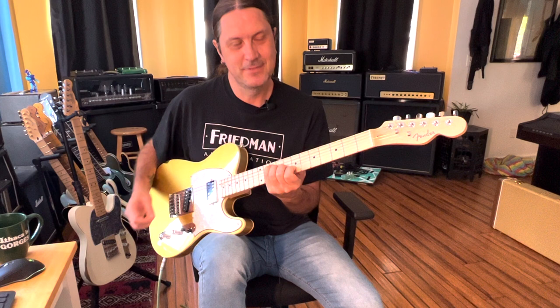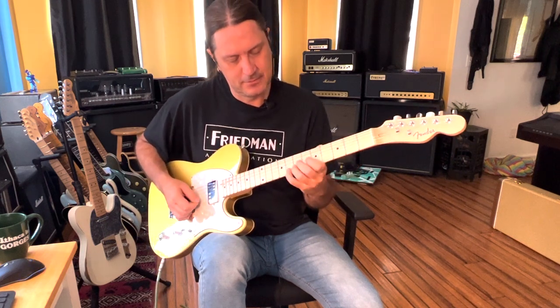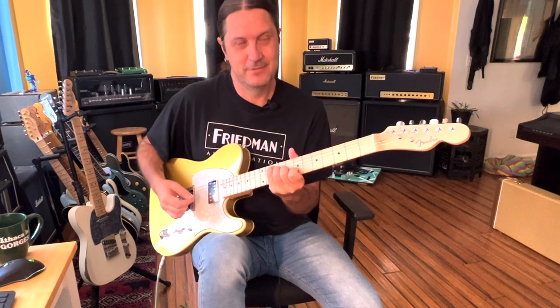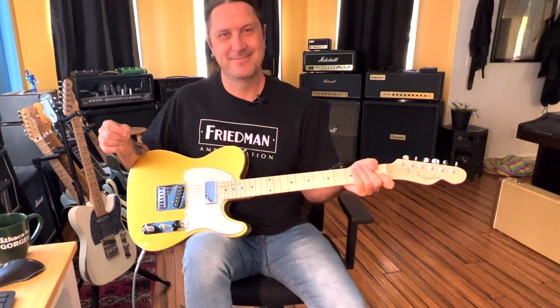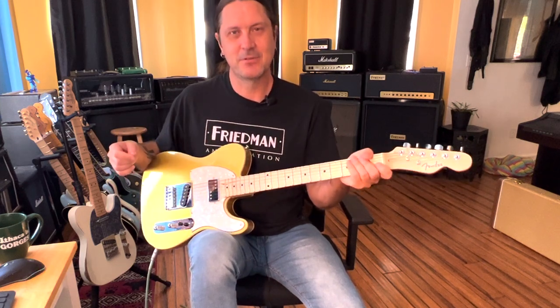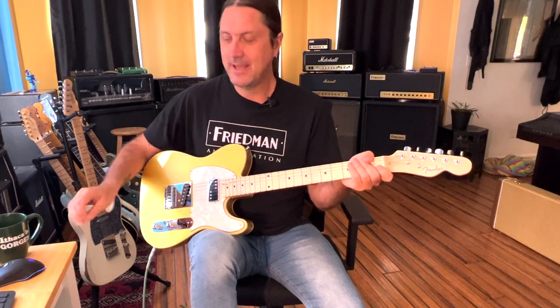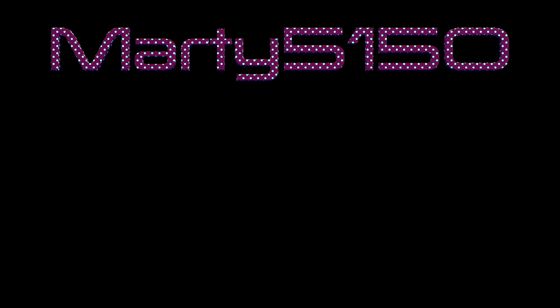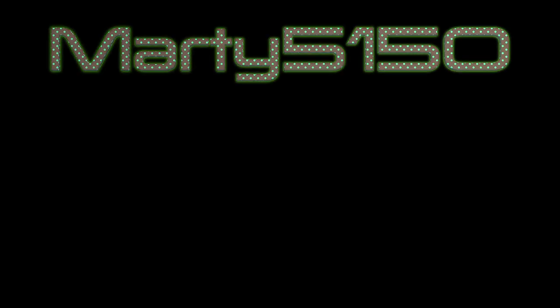So there you go — Quick Hitters, 007, James Bond theme song. I hope you enjoyed the lesson. If you like this kind of content, please consider subscribing, comment below, and as always have a great day. Peace out.